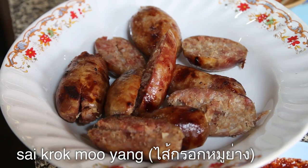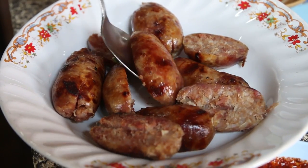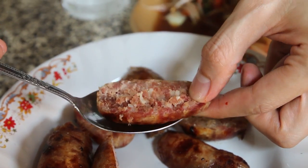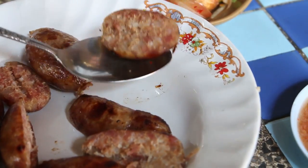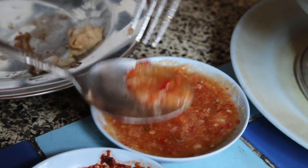Finally, we got some saikrok isan, which they also make here themselves, so this should be good. They grill it up — it looks not as fatty as some, but definitely saikrok isan is always a bit fatty, but it is so good. It's a little bit sour and really garlicky. That is very good. I think it's more meaty than other saikrok isan that I've had. I'm gonna put on some of this garlicky sauce.